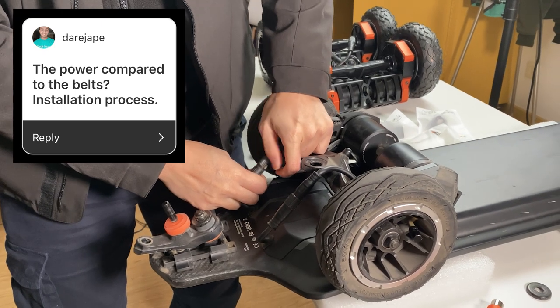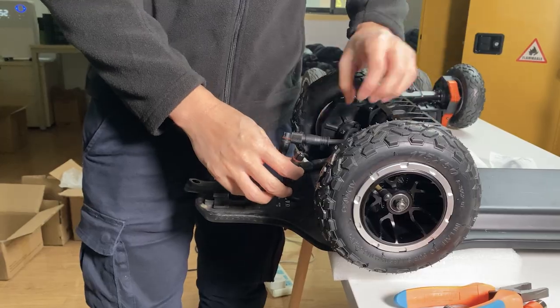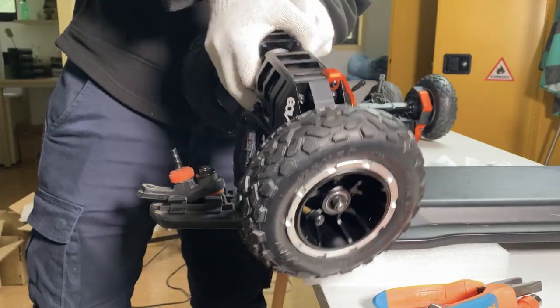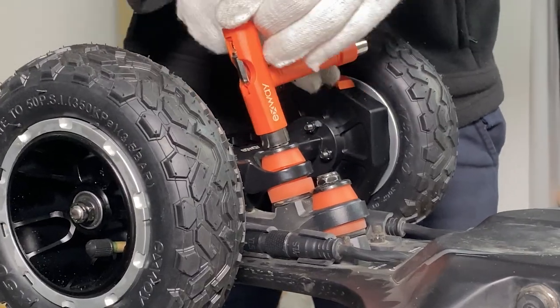Installation process: the installation was really easy. You just undo the kingpin nut, take off the belt drive hanger with everything attached, and unplug the motor cables. On the gear drive kit, everything is already attached to the hanger, so you just put it on and plug in the motor cables.